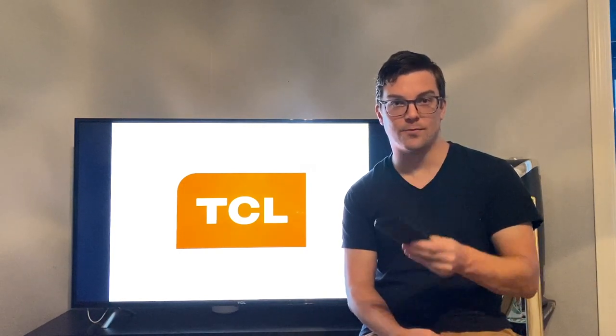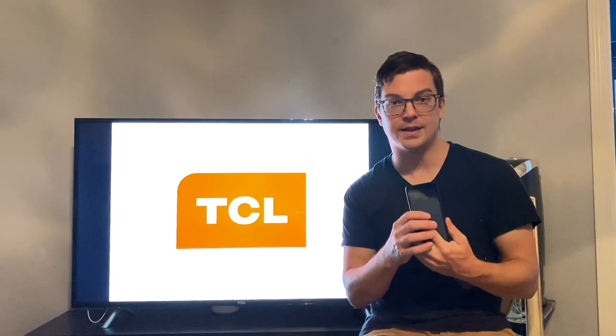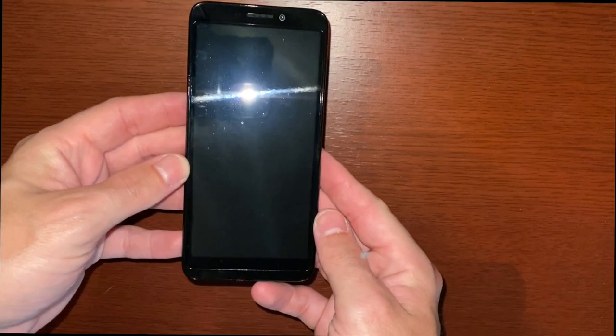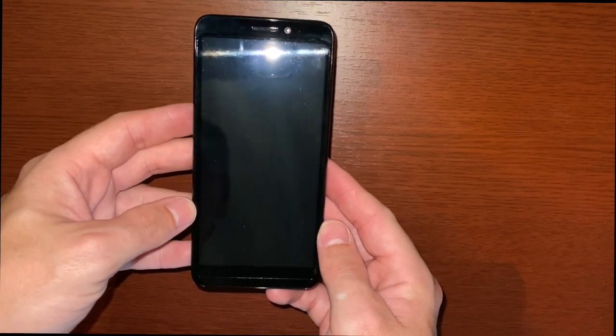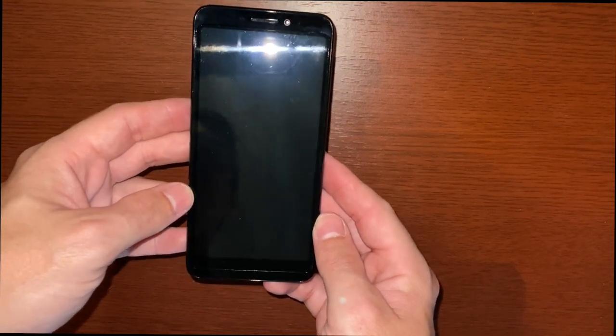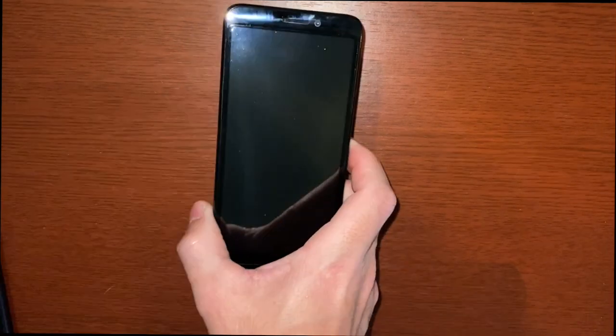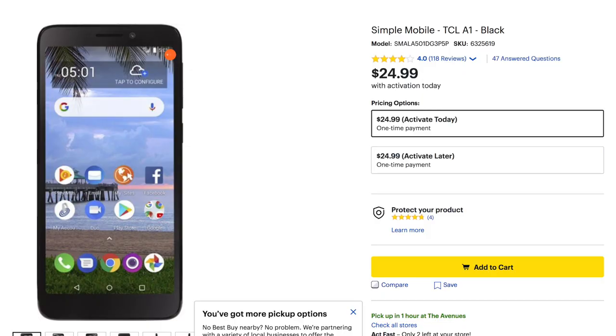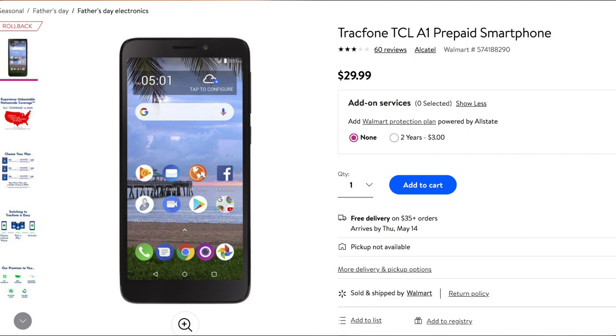This is the refurbished TCL A1 that I just recently did an unboxing for — you can catch that video up here. I purchased this off eBay for $14.99. This is the Tracfone variant, and it does come on different carriers: Tracfone, Net10, Simple Mobile, and Walmart Family Mobile, for varying prices. New, it's $24.99 to $29.99 depending on the carrier.